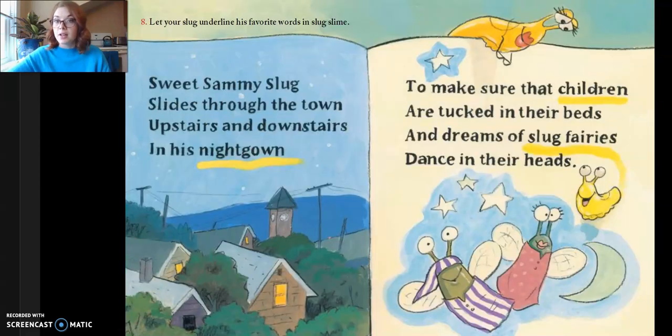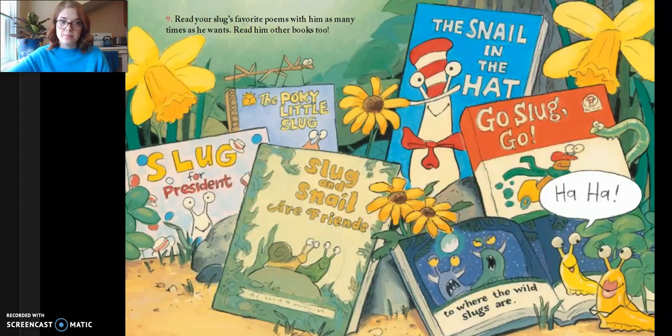Eight, let your slug underline his favorite words in slug slime. Sweet Sammy slug slides through the town, upstairs and downstairs in his nightgown. To make sure that children are tucked into their bed, dreams of slug fairies dance in their heads. Nine, read your slug's favorite poems with him as many times as he wants. Read him other books too — Slug for President, The Pokey Little Slug, Slug and the Snail are Friends, The Snail and the Hatch, Go Slug Go, To Where the Wild Slugs Are. Ha ha!